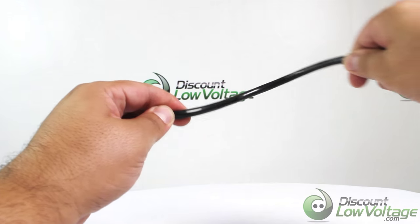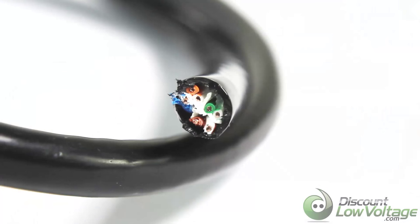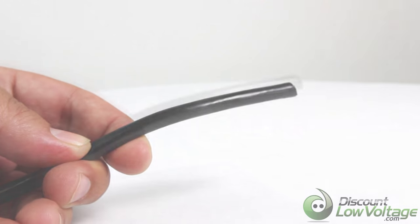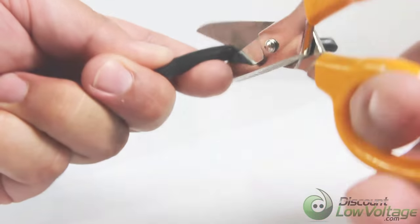Let's take a quick look at the Cat 6 direct burial cable by Condomex. This is intended for structured cabling and telecommunication networks for outdoor use and direct burial or duct installations. It features a 23 gauge solid bare copper conductor with insulated conductors twisted into pairs.